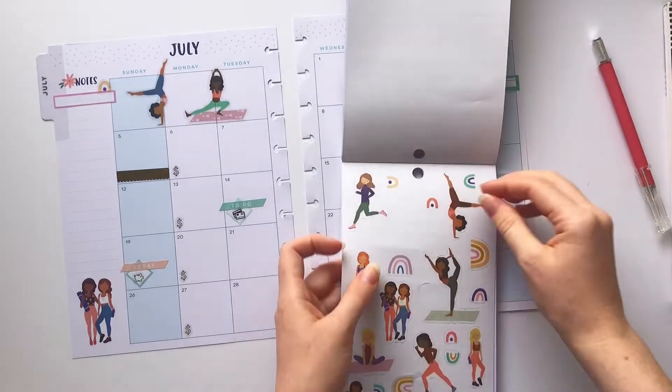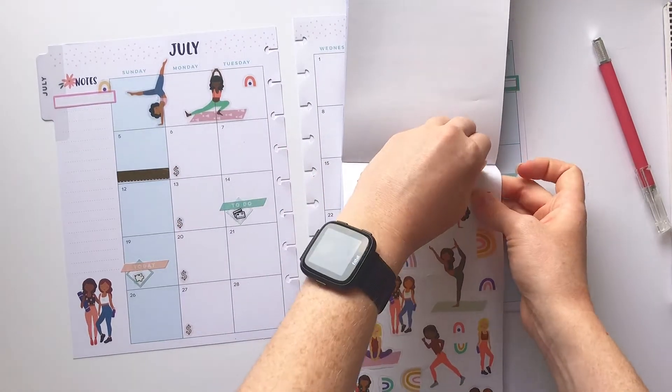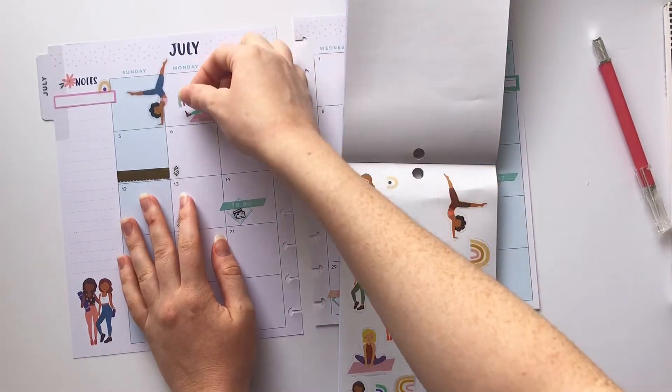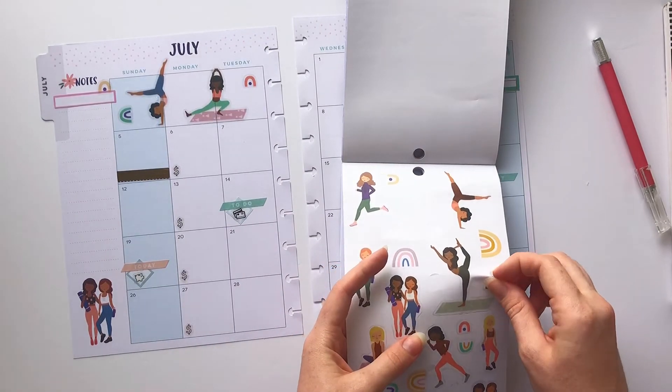Basically what I do in my monthly is write down when my bills are due, when I get paid, any sort of trips or events that I have, and then in that side column I like to do the things I wanted to buy but didn't list.